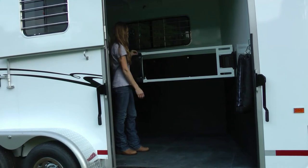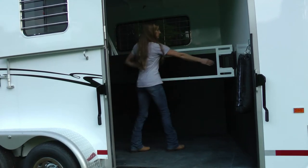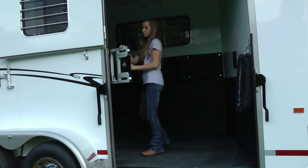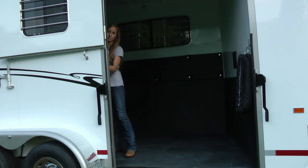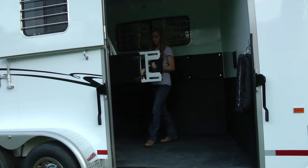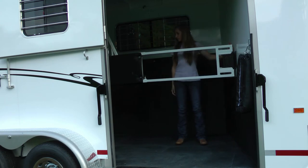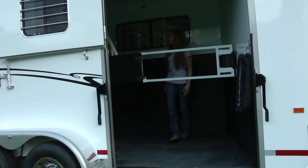You may notice that I have substituted a different trailer of the same model — for some reason I forgot to push the record button on the trailer we were filming. You will notice, however, that it is easy for Aaron to operate the telescoping divider in and out, and it locks into place nicely.